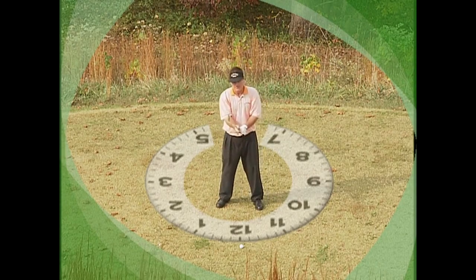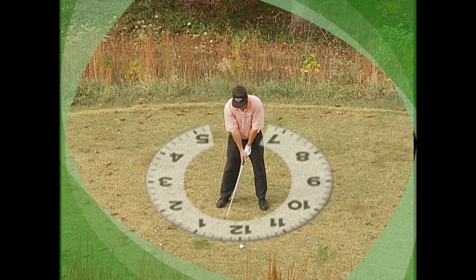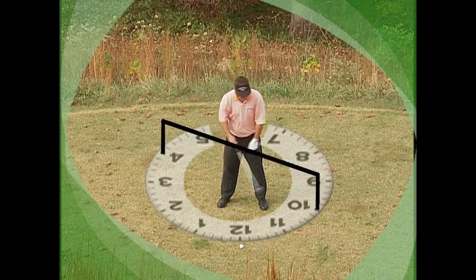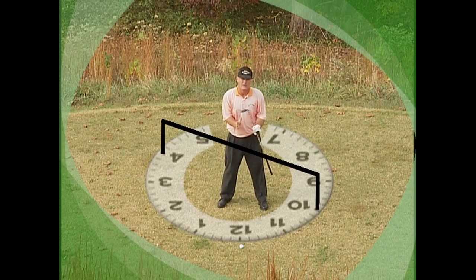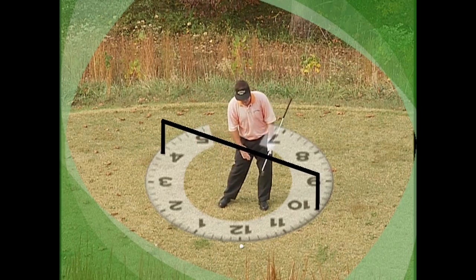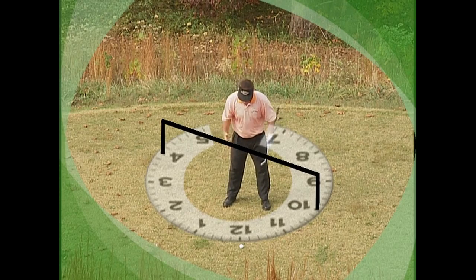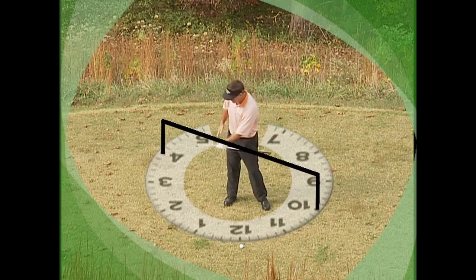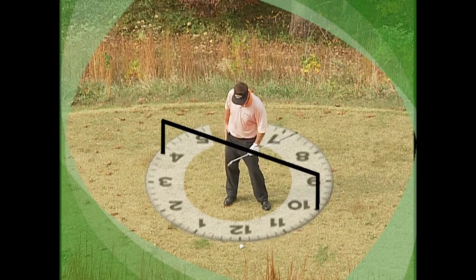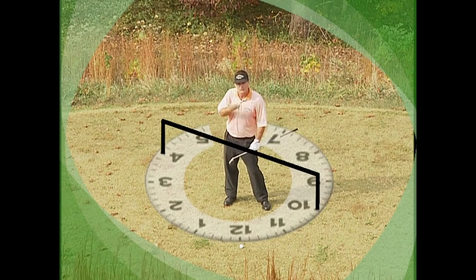In a golf swing, when we take our stance, we're on what we call a two-foot balance. The way my body works — imagine the 4 o'clock and 10 o'clock positions. My spine, the lower part of it, actually moves right and left, but it doesn't go from 3 to 9 — that would be a sway. As I shift my weight from a two-foot balance to a one-foot balance, I go to the 4 o'clock position. My spine goes to 4 o'clock, and that allows my right leg to be set in a strong position and helps me maintain the elevation of my chin.